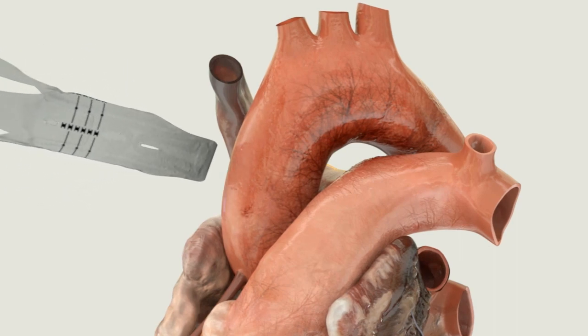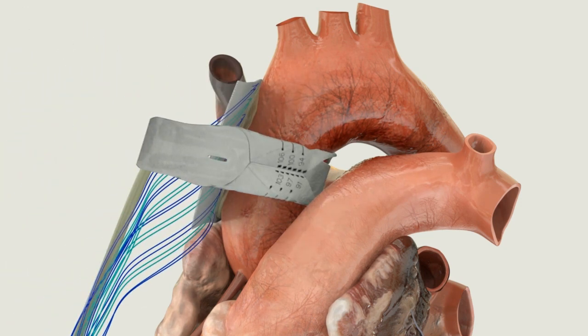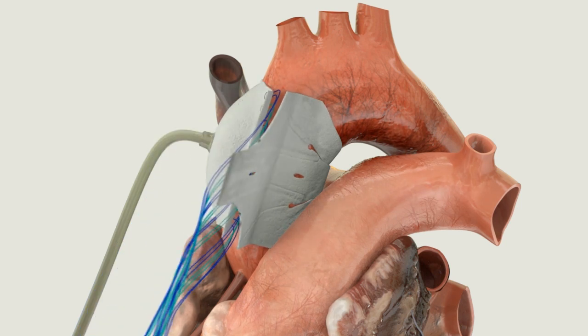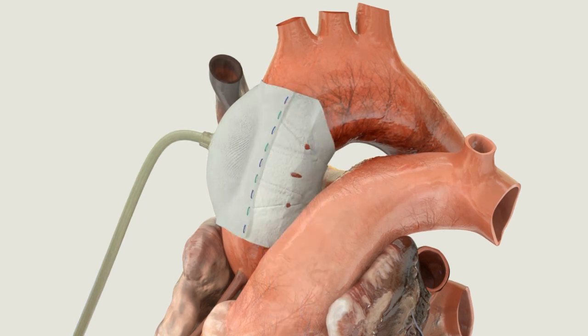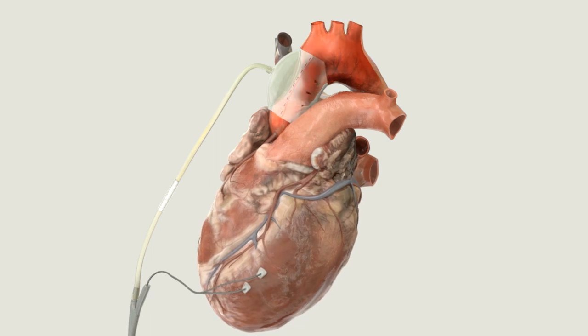The C-Pulse Heart Assist System consists of a Biospan polyurethane balloon and Dacron cuff fitted to conform to the ascending aorta. The balloon inflates inwardly, causing a thumbprint deflection of the outer curvature of the ascending aorta. The low strain rolling action of the balloon is designed to minimize stress on the ascending aorta.